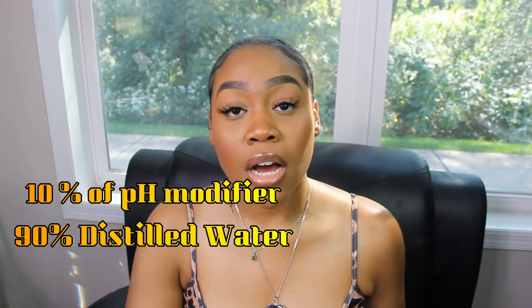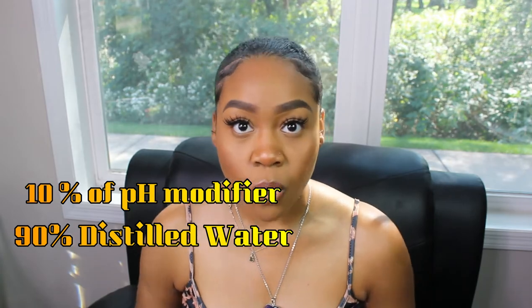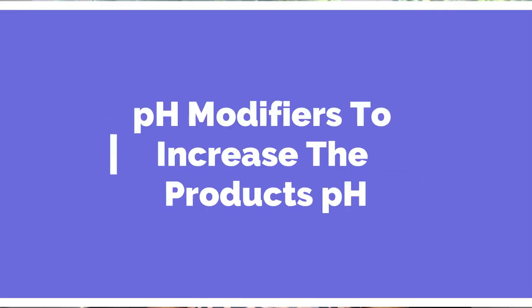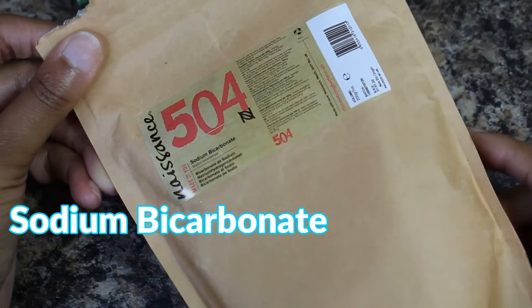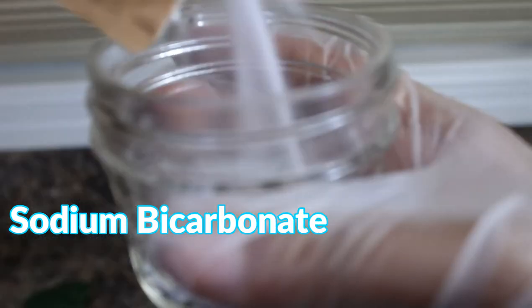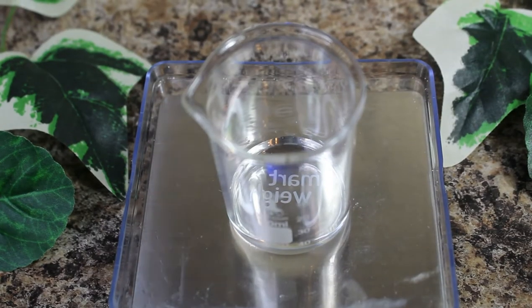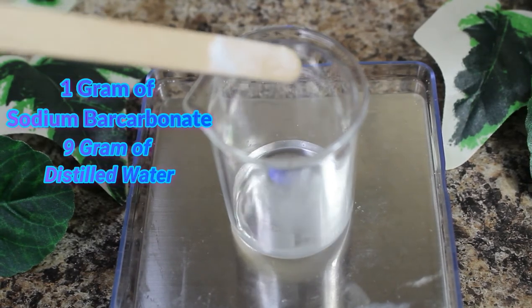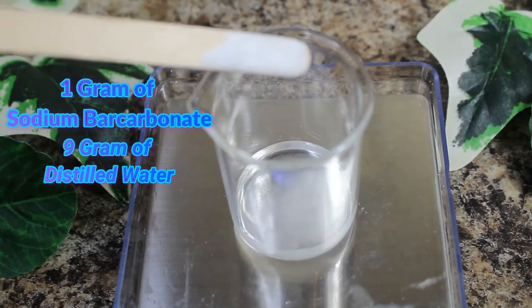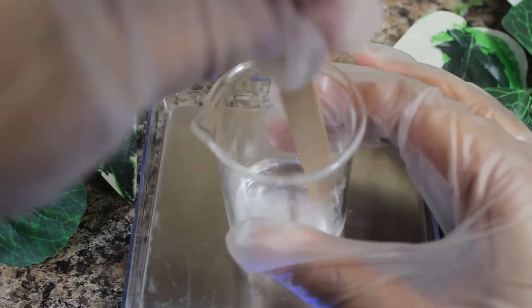Formula for pH modifiers. You'll need 10% of the pH modifier and 90% distilled water. To increase the product's pH, the modifier I use is sodium bicarbonate. Add 1 gram of sodium bicarbonate to 9 grams of distilled water. Gentle heating may help it dissolve, or simply let it sit in the water and it will dissolve on its own.